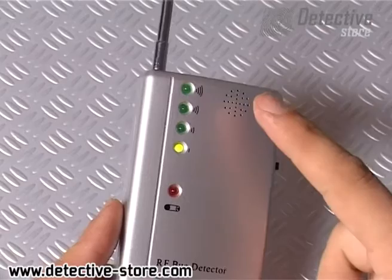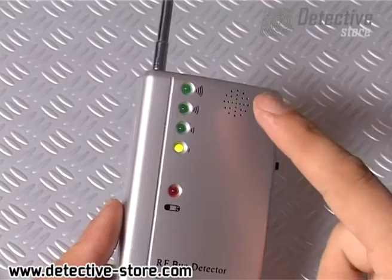The LED on the front will indicate low battery level. The bug detector is recommended to all who fear hidden wireless cameras and wiretaps in their environment.